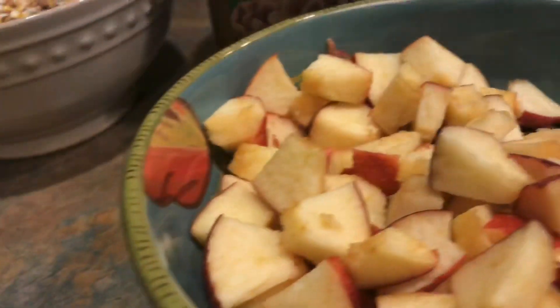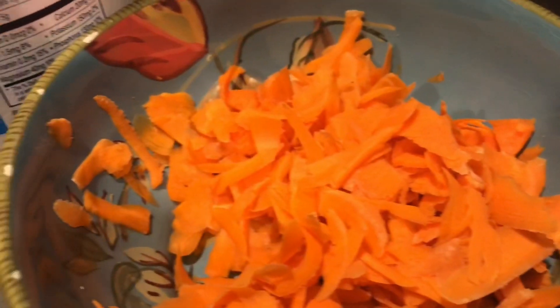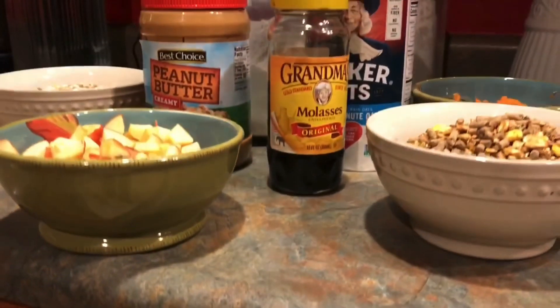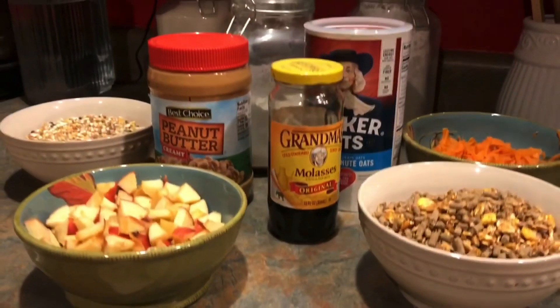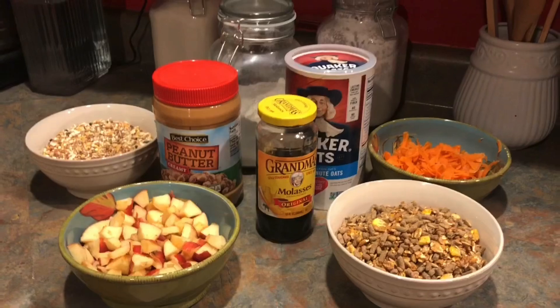Fear not, here's a recipe for some easy goat treat cookies. My goats like apples, grain, carrots, and bird seed, so those are some ingredients I'll be using today. We'll also be using molasses and flour. Feel free to add peanut butter or rolled oats if that's something your goats would like, but I will not be using those today.